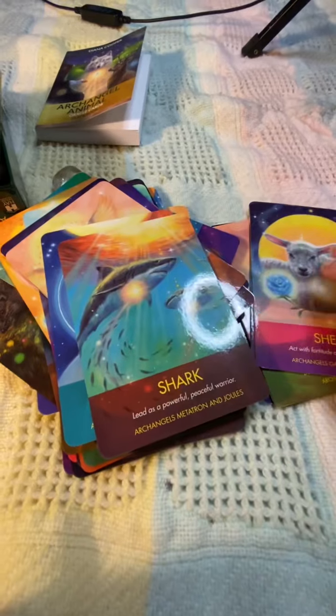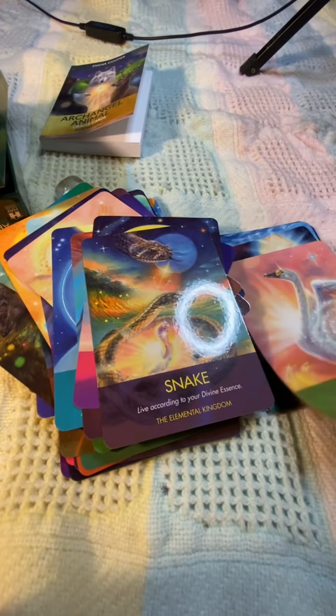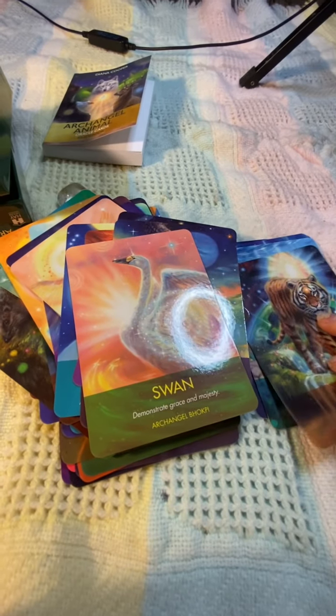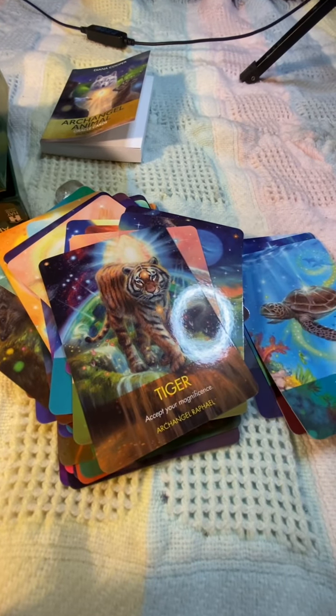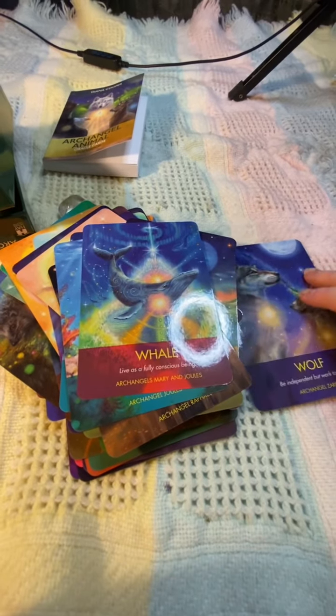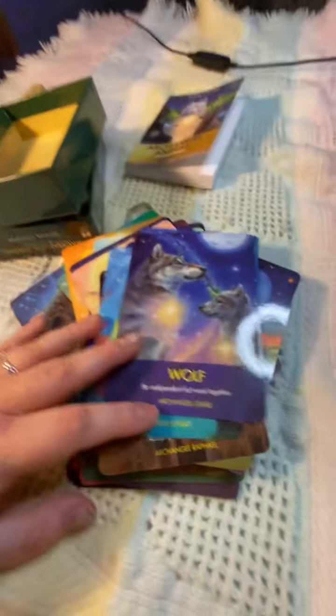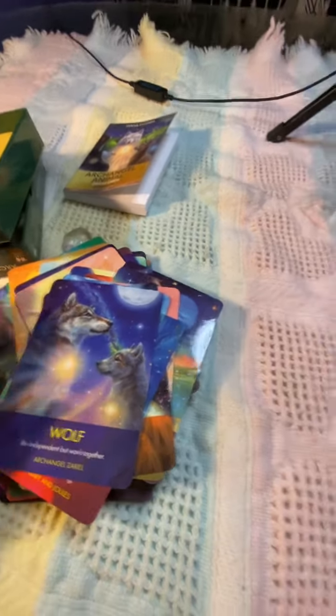It has different animals, which is nice because you usually see a lot of repeats when you get animal decks. But yeah, those are the cards and I really like them — I think I'll be using them quite a bit.